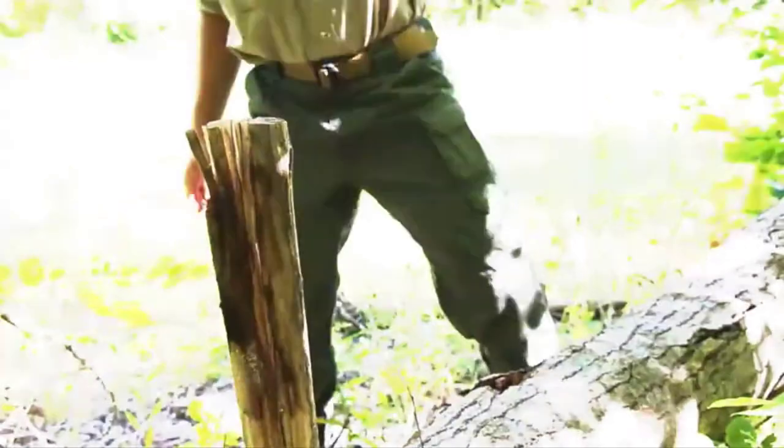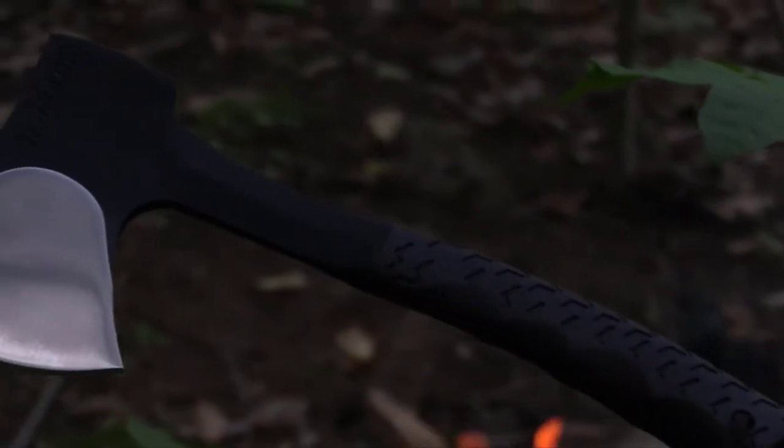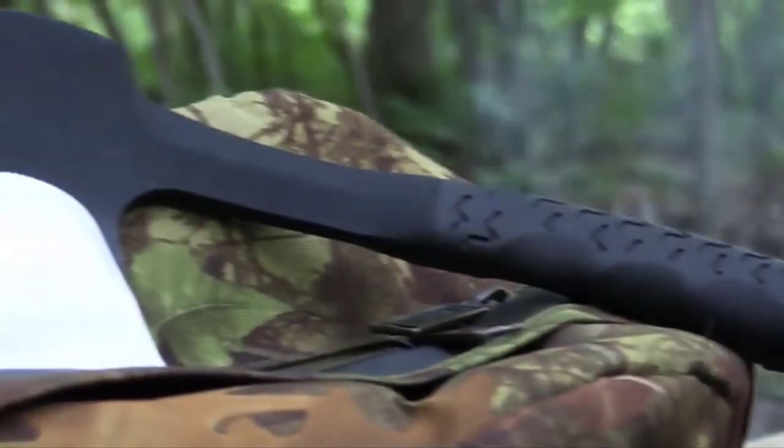Rugged, packable, powerful, crafted from premium materials and built for a lifetime. This is the Schrade SCAX-10 camp hatchet.